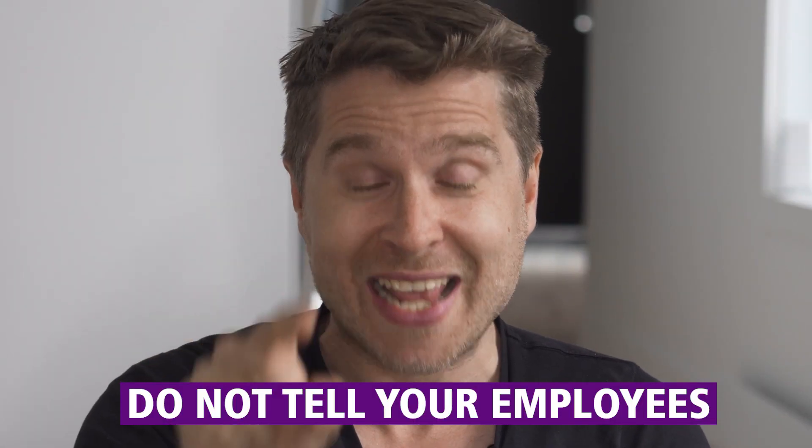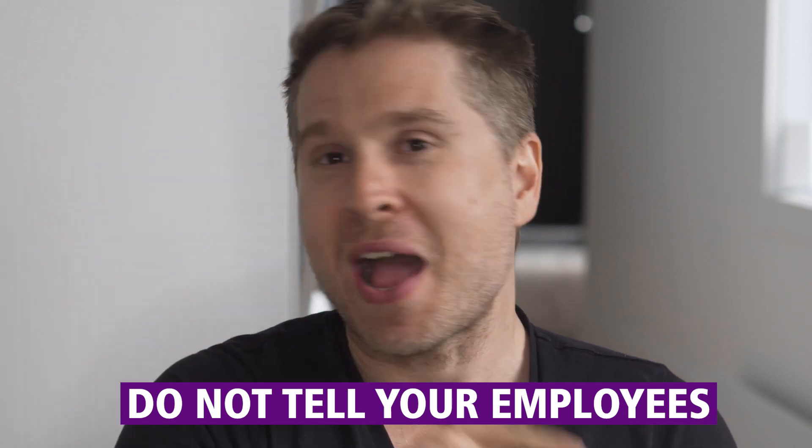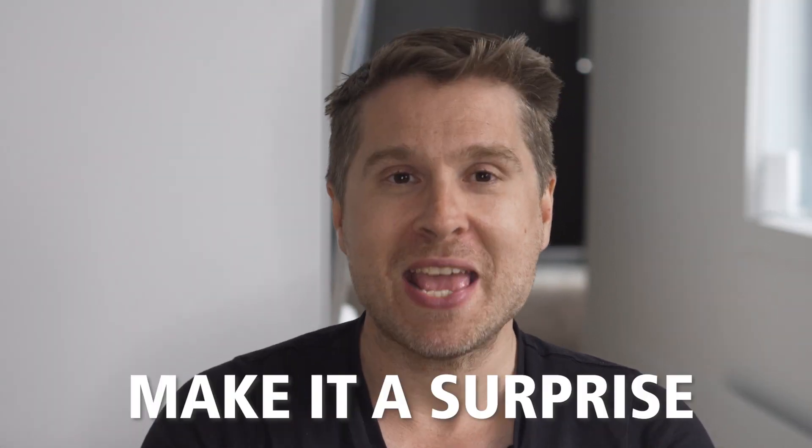One more thing: when you send these boxes out, do not tell your employee that you're sending the box. Make it a surprise. People love it. Some employees think it arrived because of their birthday or some other reason — they're always way more pleasantly surprised when it's unexpected, as opposed to being told 'hey, there's a box coming, keep an eye out for it.'